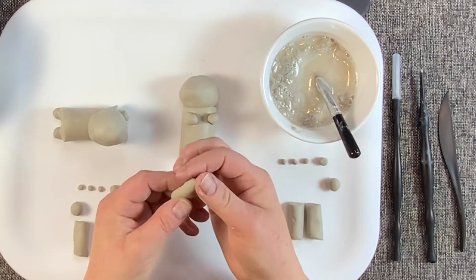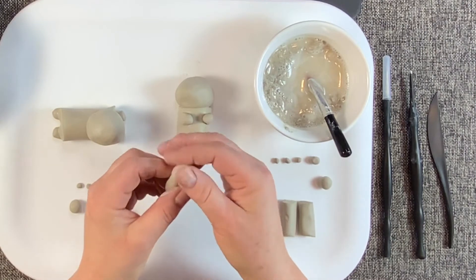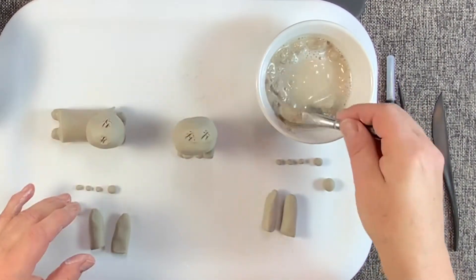Step four: ears. Pinch the ends of each cylinder to make them slightly pointed. Attach the two small cylinders to the head.